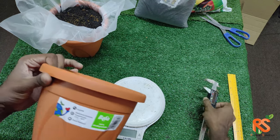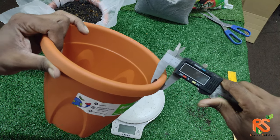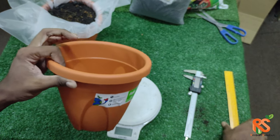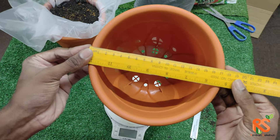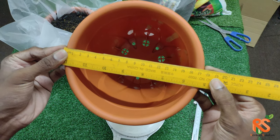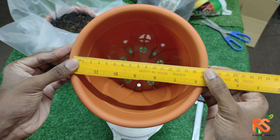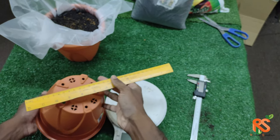Let's talk about measurements. First, the thickness of the latch is about 10 millimeters. The outer diameter is 17.5 centimeters and the inside diameter is 15.9 centimeters.